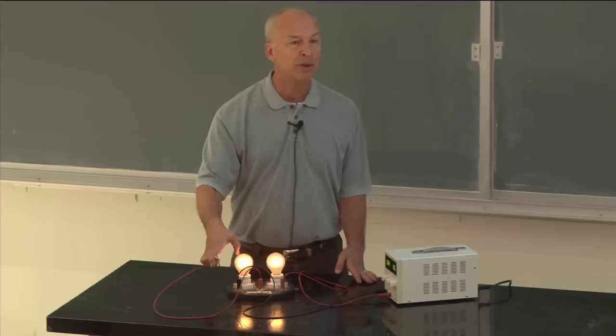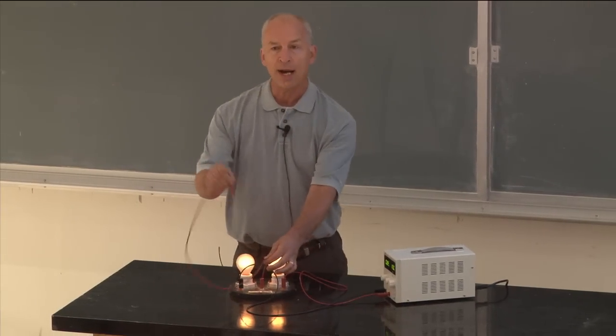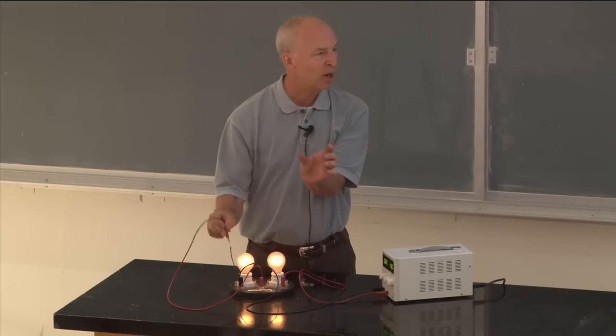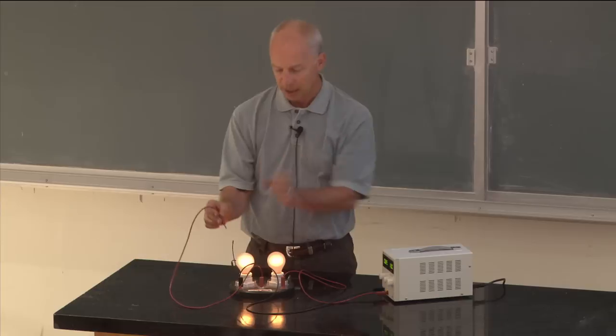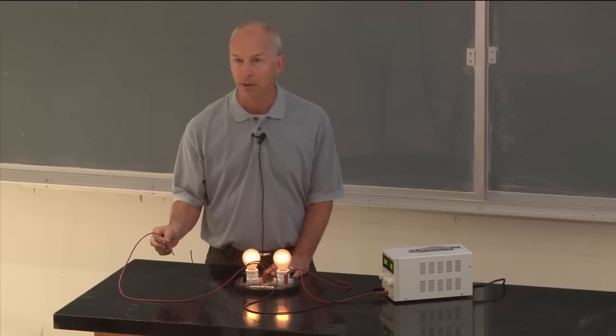So why did that bulb go dark when we put a wire across it? Because the wire is in parallel with it and the wire doesn't have any voltage difference, so suddenly there's no voltage difference across that bulb. If there's no voltage difference across the bulb, then you won't find any current going through it.